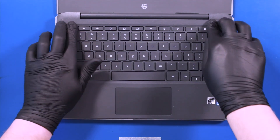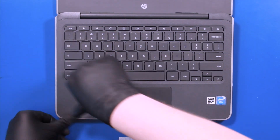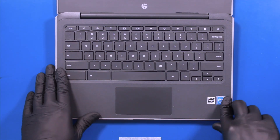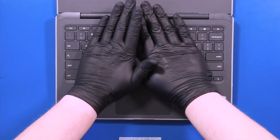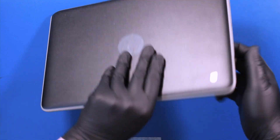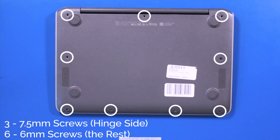Replace the palm rest and gently push down to snap it back into place. Close the unit, flip it back over, and replace the three 7.5mm screws and six 6mm screws.